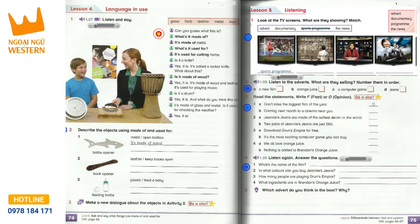Track 1.27, Unit 6, Lesson 4, Activity 1. Can you guess what this is? What's it made of? It's made of metal. What's it used for? It's used for cutting herbs. Is it a knife? Yes, it is.